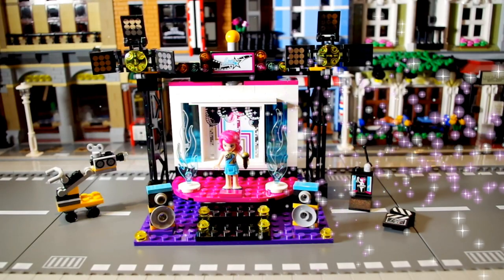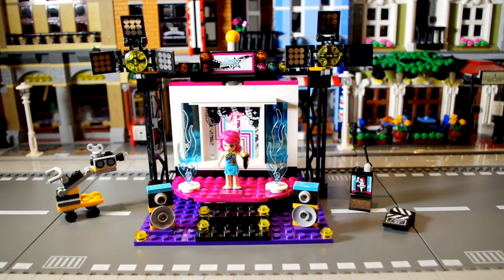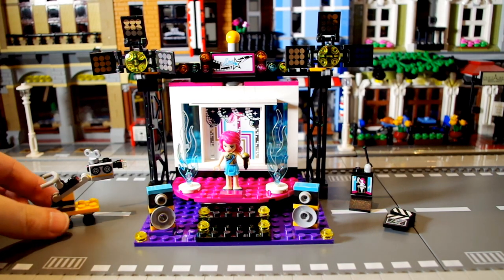So this is the set when it's built, and you get quite a few cool little accessories with this — it's actually really nice. I've noticed with the Friends sets that you do get a lot of extra little bits and there's a lot of playability. This set is really neat, so let's take a look at some of it.